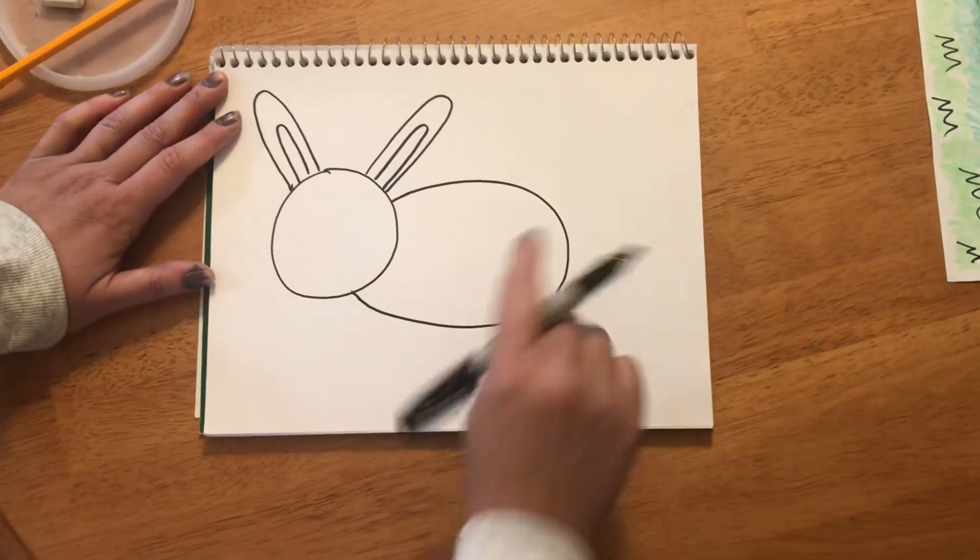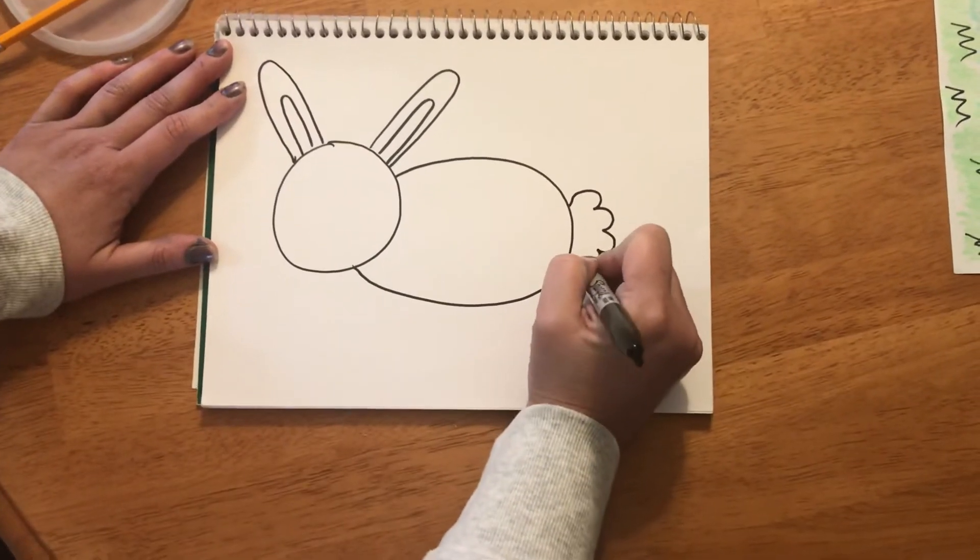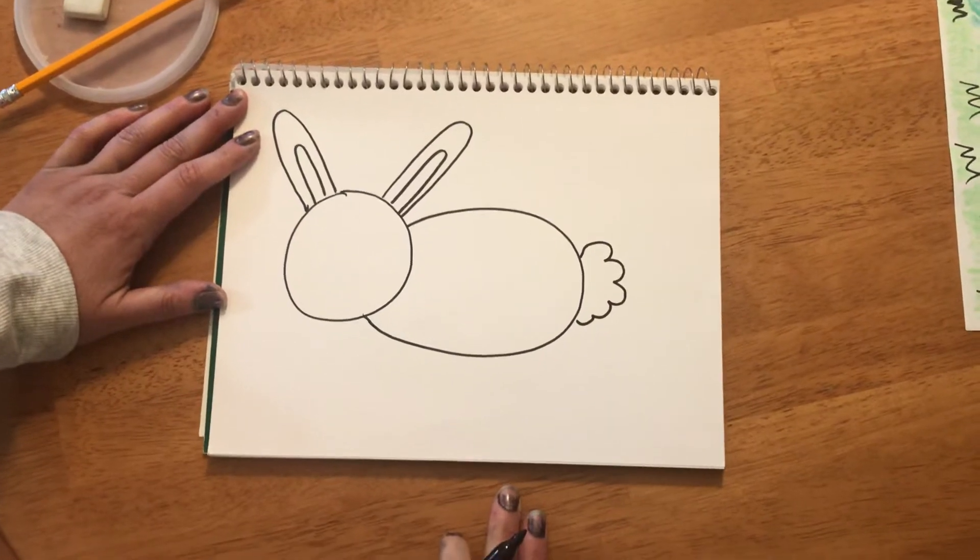Next thing we're gonna do is make a cute puffy tail. I'm gonna make a scooping line like we make for clouds sometimes, so my bunny has a cute puffy tail.